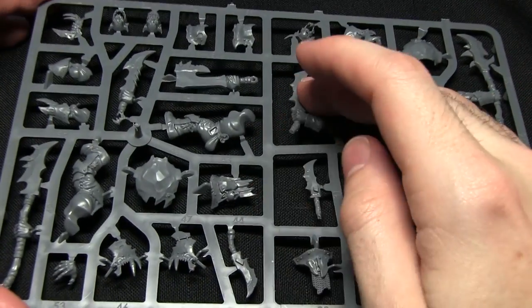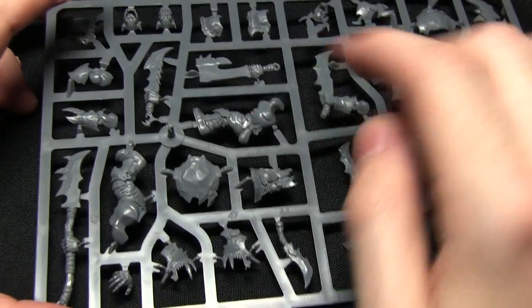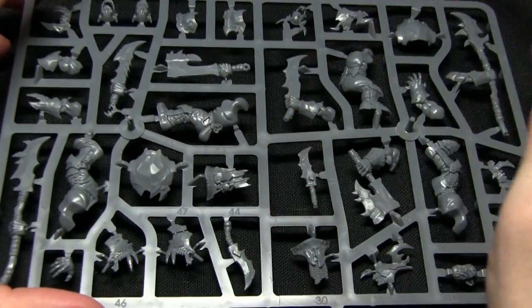The next sprue is very much similar fare. You can see similar kinds of weapons — two-handed weapons, one-handed choppers, and all the armour sections.